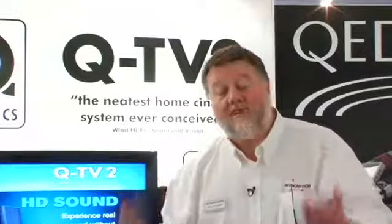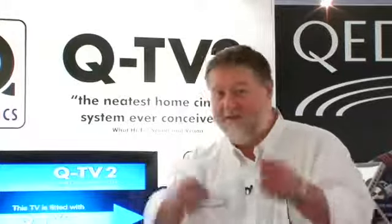QTV2, complete — the recommended retail price is only £329.90, including VAT at 15%. You'll want one.